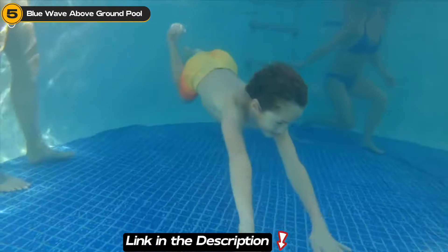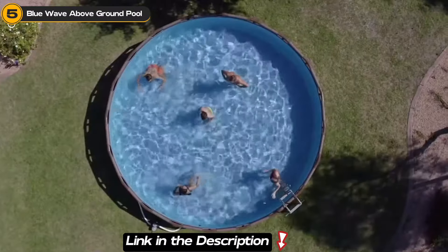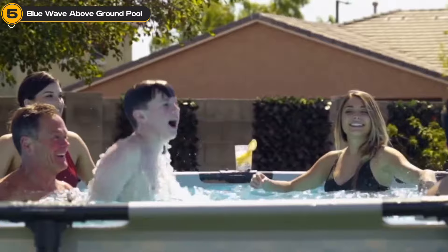But why did we choose this pool? Simple. It's the perfect blend of style, strength, and simplicity. And we're not the only ones who think so — customers are raving about it, praising its easy assembly and sturdy build.